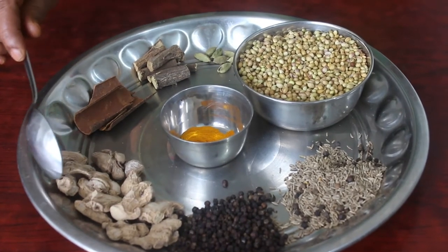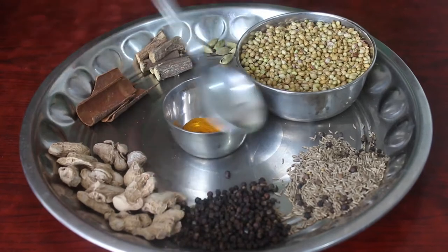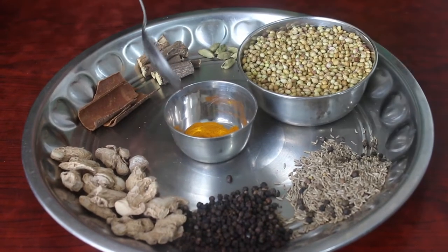100 grams of sugar. 1 tablespoon of sugar.